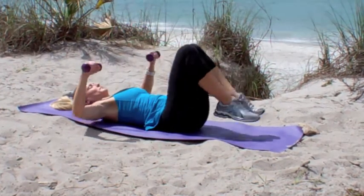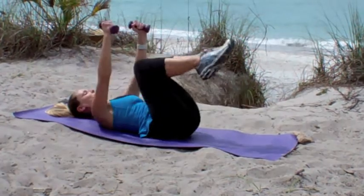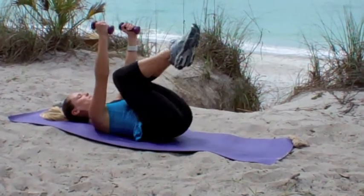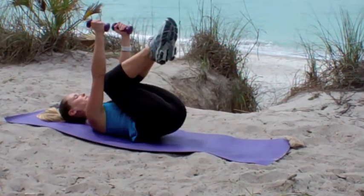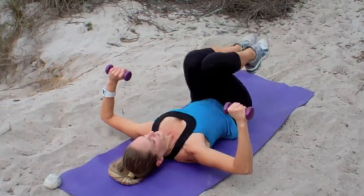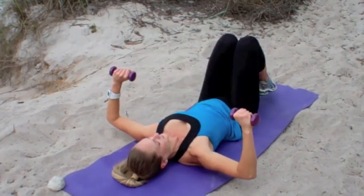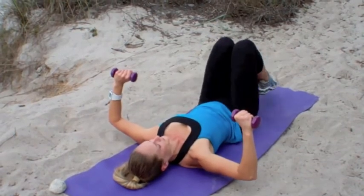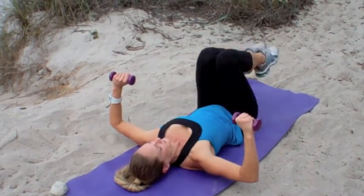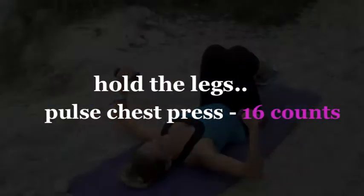Now go ahead and just hold the chest press position and focus on just the hip lifts. Your arms are bent about 90 degrees, elbows are off the floor, and you're just concentrating on using those abdominals to lift and lower your hips. Now go ahead and hold the legs.